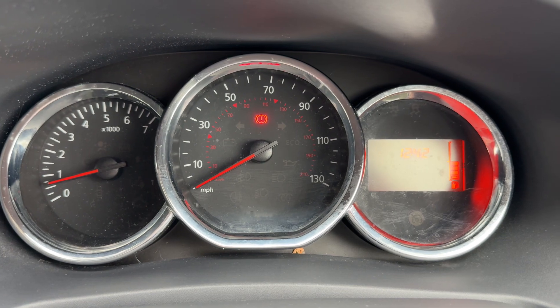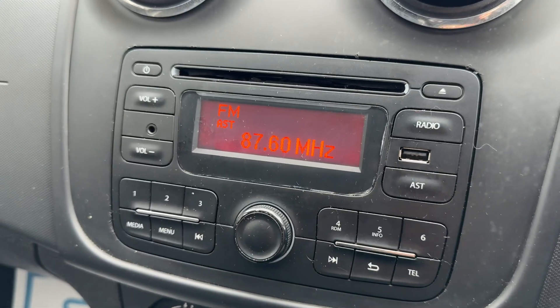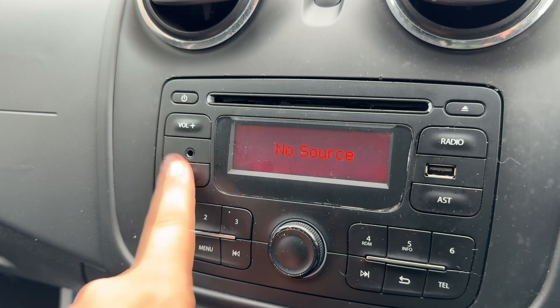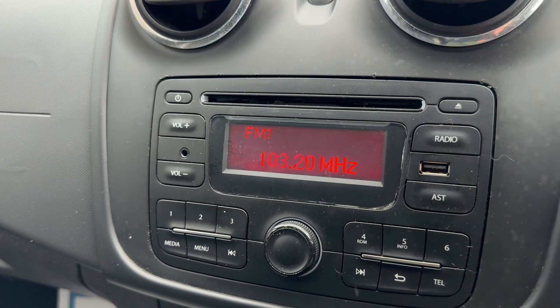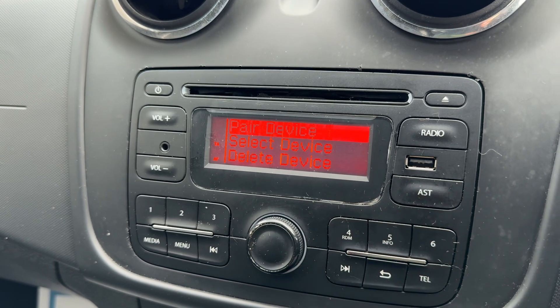We have the speedometer in the center and on the right hand side the fuel gauge. Over to the right hand side we have our stereo and phone controls. The stereo itself is in the center — we have a CD player, USB input, and auxiliary input, all accessed via the media button when you have things connected or inserted. For radio, we have AM and FM available, and the main volume for the stereo is just here.